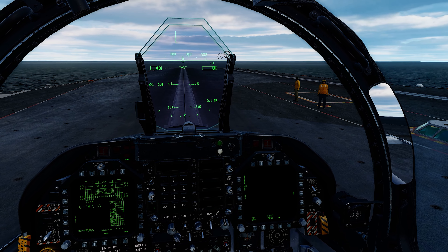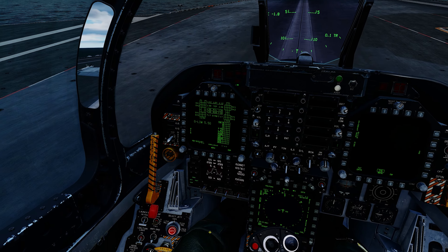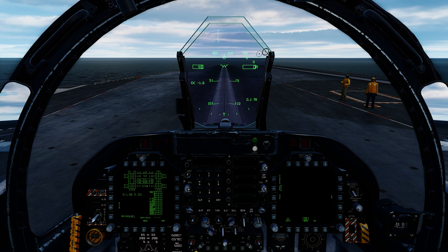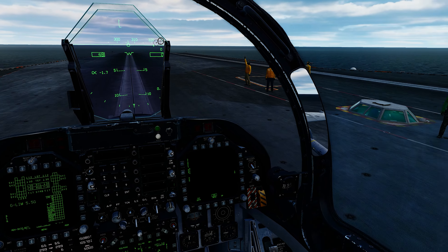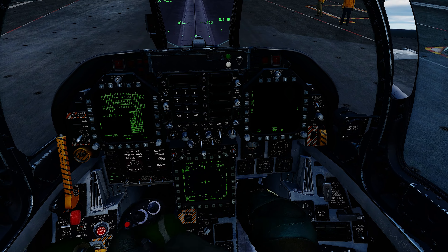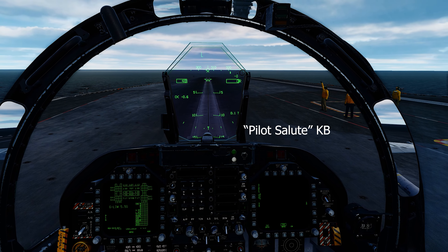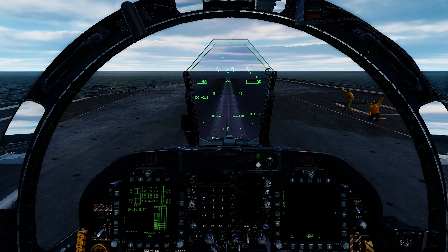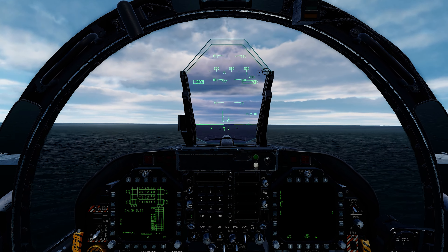Pull back. Right click — telling us to retract our launch bar. Right click. And now we're ready to do our full sweep and our throttle check. Go ahead and give it throttle. Full sweep of the controls. Our pilot is saluted — we are ready to go.